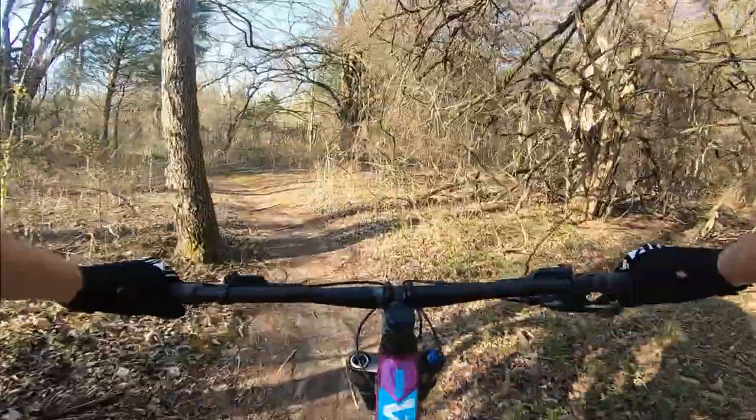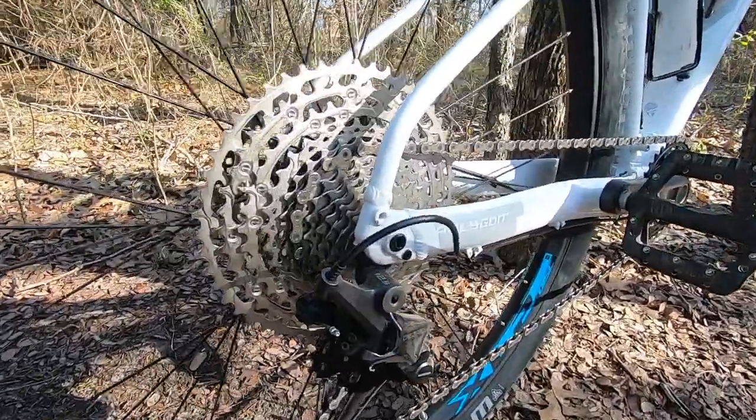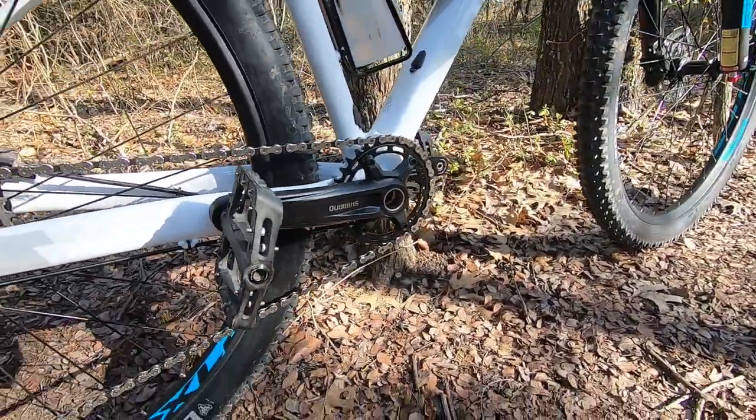The Shimano drivetrain works perfectly as expected. I did have to do a few cable adjustments out of the box, but after that it's been flawless.